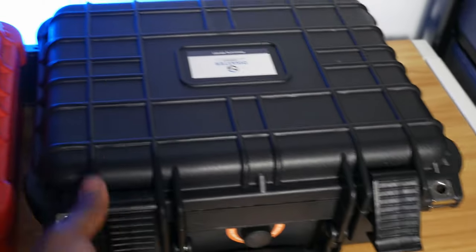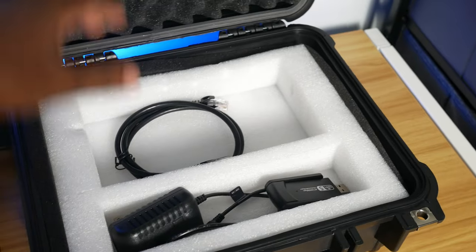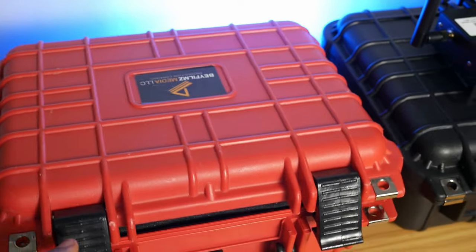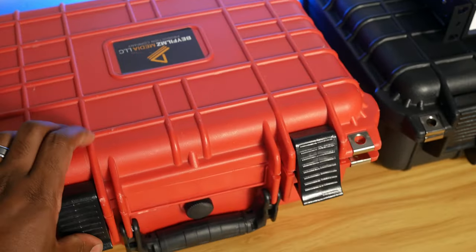A con of the Disaster Group is that it's not as portable as the Live View Solo — it's still portable, but it doesn't have a built-in battery, so it needs a power source at all times. A positive is that it supports Power over Ethernet, so you can power it with an ethernet cable. It's also rack-mountable, so you can build it into a portable rack system or sit it on a tabletop. It comes with a carrying case, which is a definite pro — I had to purchase a Harbor Freight case separately for my Live View Solo.